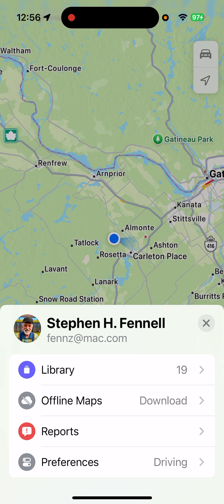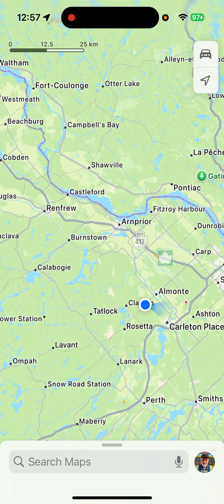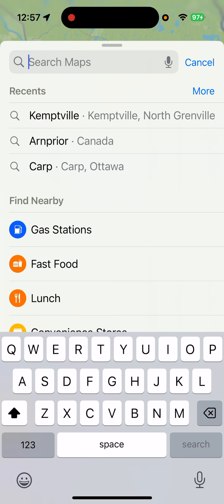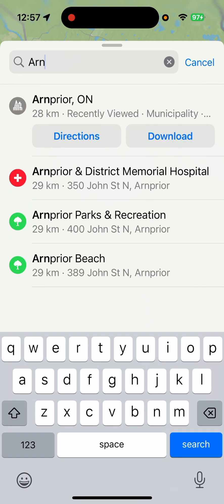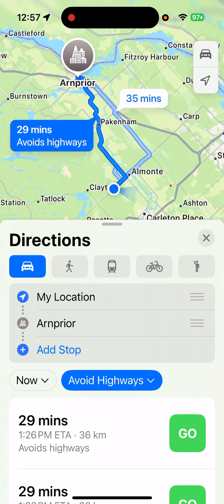We're going to click the little X and get rid of that, and now we'll start making a route. Let's say I want to go from where that blue dot is to Arnpryor. I'm going to click in the search bar and look for Arnpryor. There it is — it jumped right to the top. I'll click on that, and it goes to Arnpryor. It says it's going to take 29 minutes to drive there. I'll click the blue car button. But I don't like either of those routes, so I'm going to add some stops to go a different route.